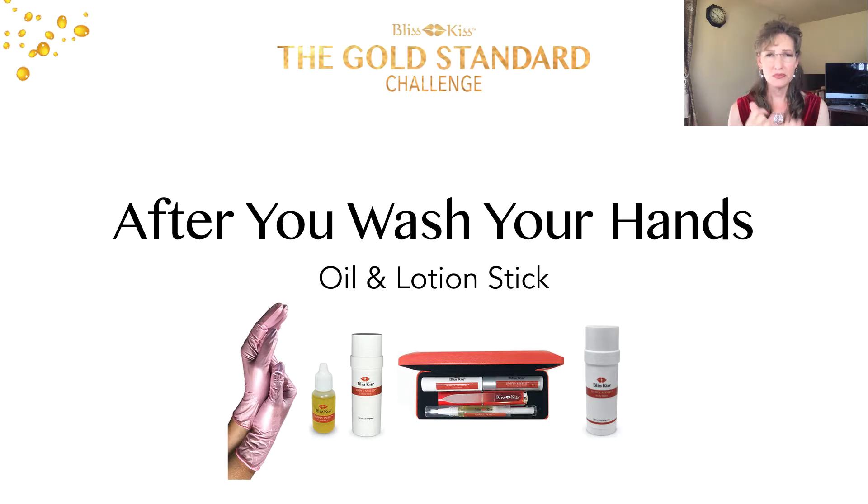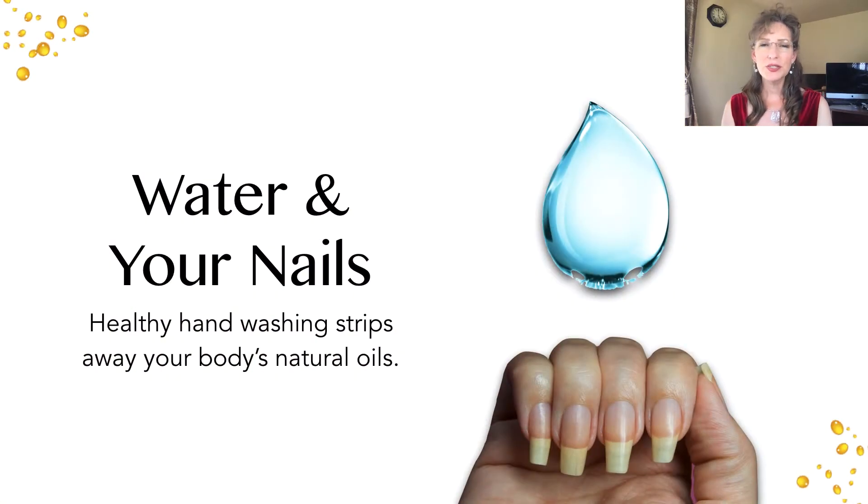You'll see the travel kit which has a mini lotion stick, a lip balm, our oil, and nail files, so you have everything in your backpack, purse, or computer bag. You definitely want to keep your travel kit with you at all times. Let's revisit why water is so dangerous to your nails — even though we have to wash our hands, it's still really damaging.